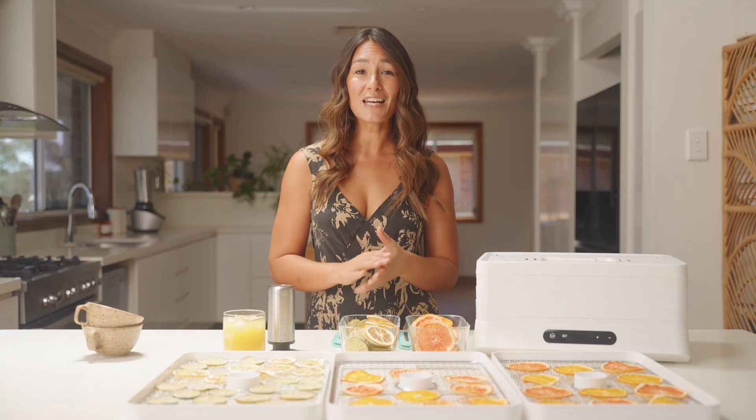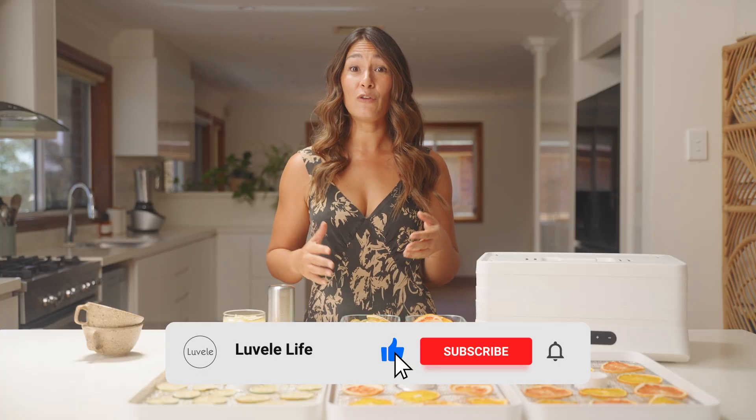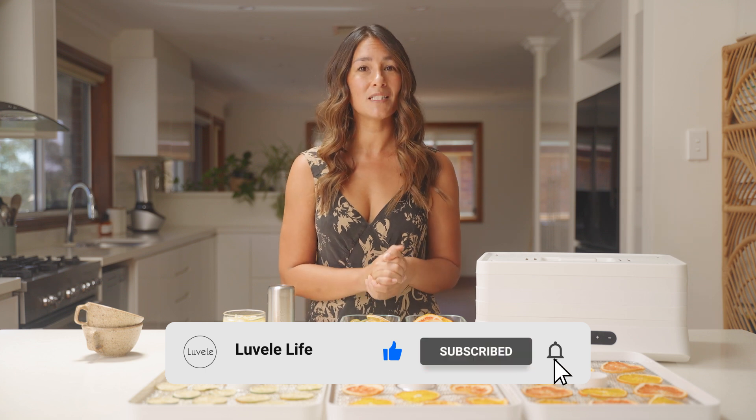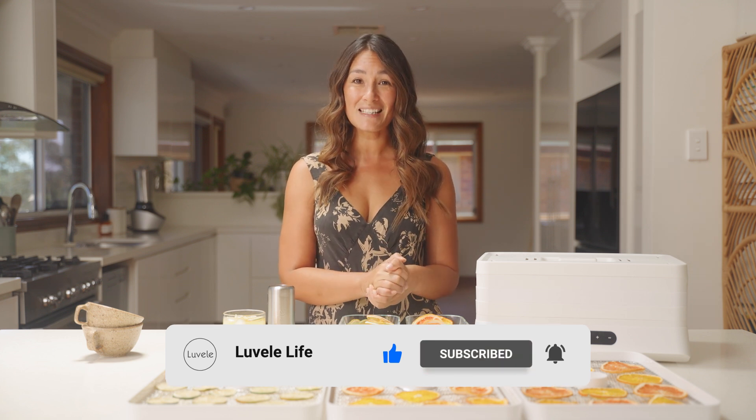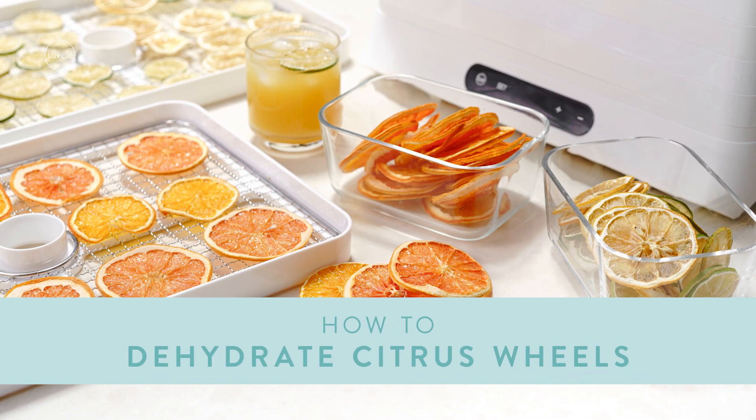Try this one for yourself at home and let us know what you do with your citrus wheels in the comment section below. If you haven't already, hit subscribe to see more of our LaBelle Life recipes. If you enjoyed this video today then give it a like, and we'll see you again really soon for another healthy recipe.